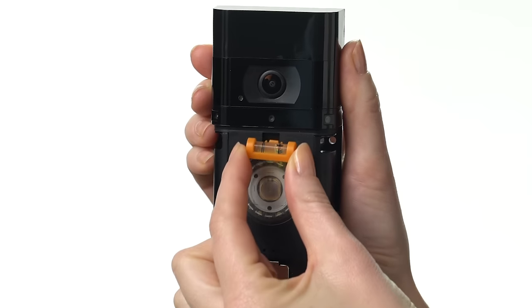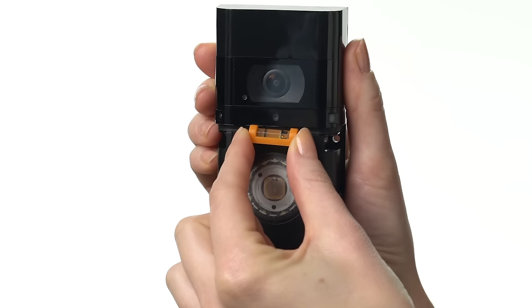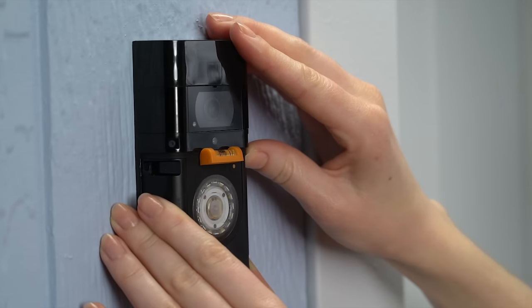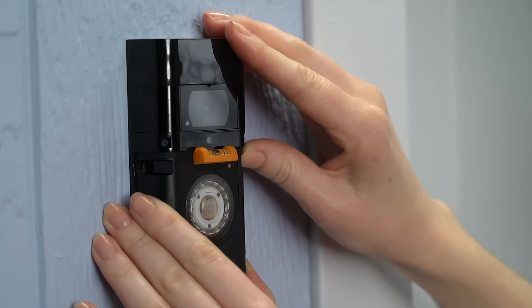Insert the included mini level into the slot on your video doorbell. Use your video doorbell as a template to mark the install location, and center the bubble on the mini level to ensure it's straight.